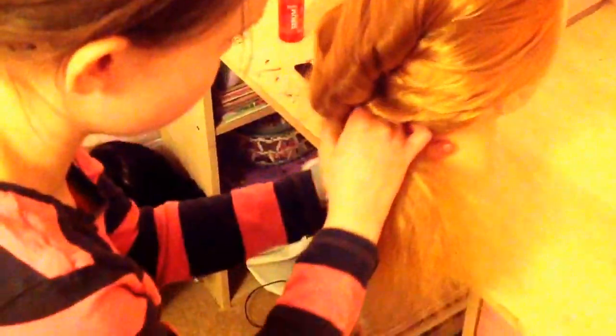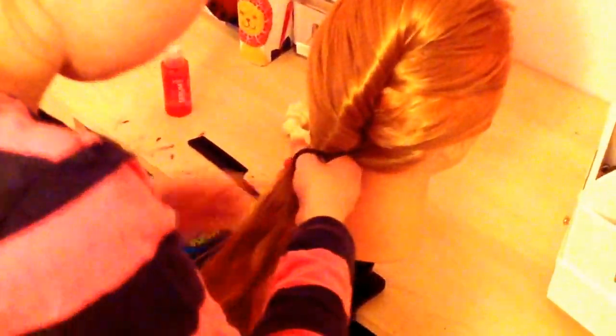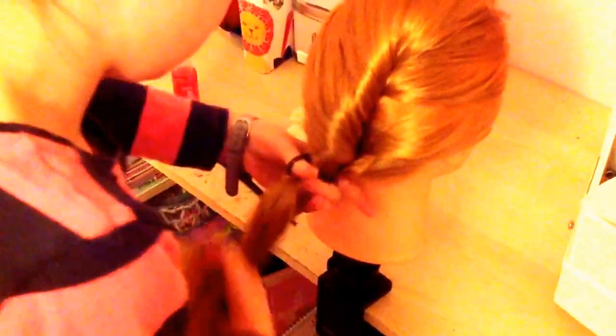Then take the same size section from the other side and add that in too. Just take another section and add it in, then take the rest of the hair and add it in. Tighten that twist — it's kind of a French twist and it looks really nice. Then take a hair elastic and secure that right at the top.